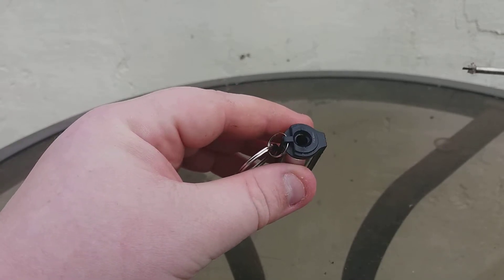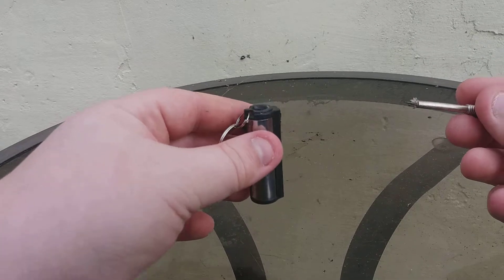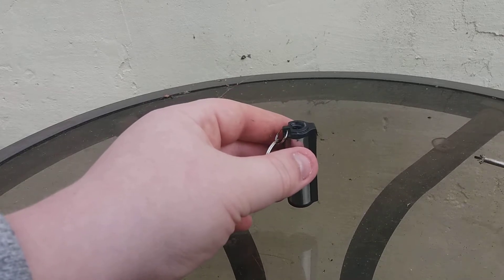It's only a small little reservoir in there. It's supposed to light 10,000 times. Whether it will do 10,000 or not, I don't know — I doubt it very much.